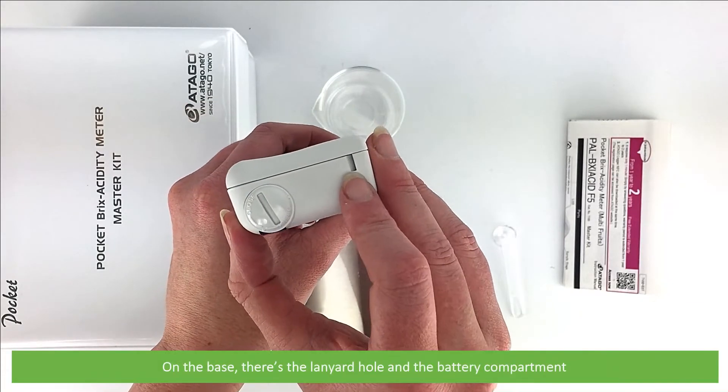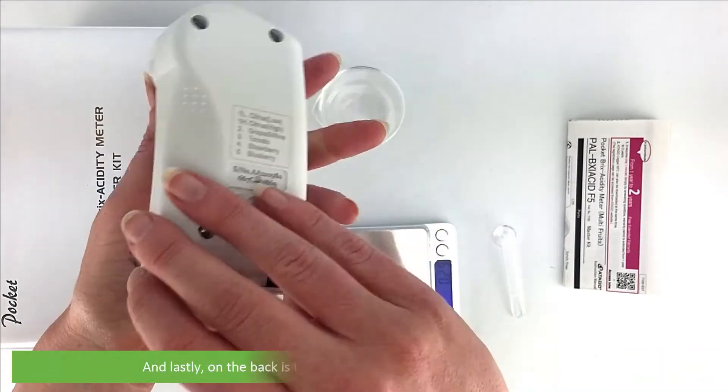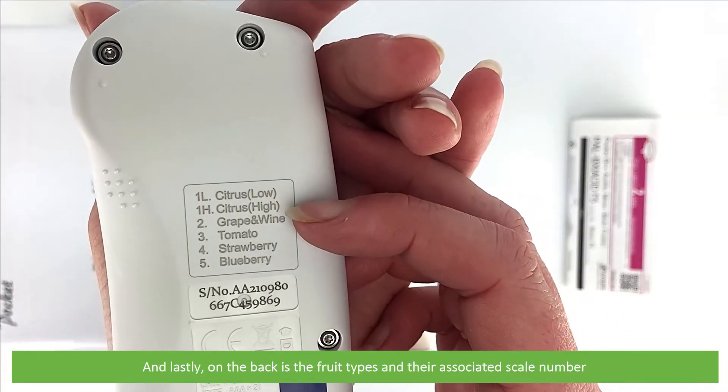On the base there's a lanyard hole and the battery compartment. And lastly, on the back is the fruit types and their associated scale number.